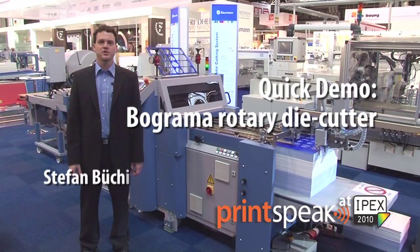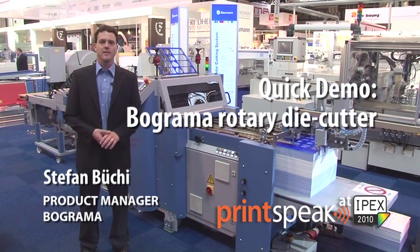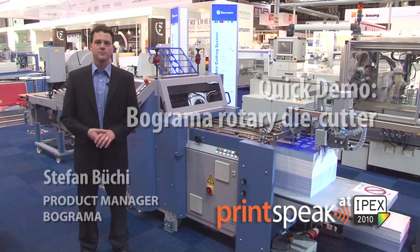Welcome to the booth of Freetime International at IPEX 2010. My name is Stefan Buchi and I'm the product manager for Bograma in Switzerland. I'm going to show you our new rotary die cut machine.